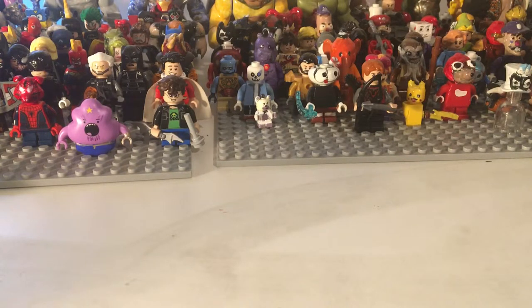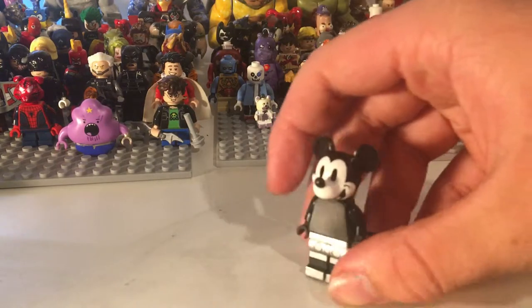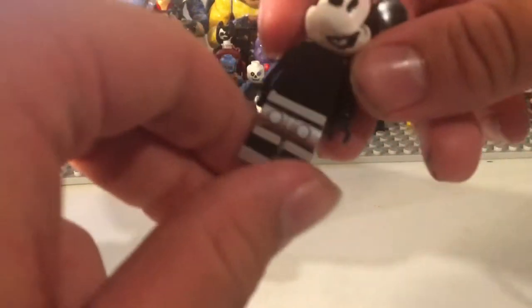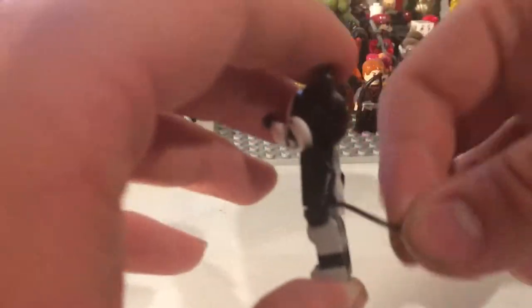Let's just get straight into the minifigures. First off, you got Mickey Mouse — you can't have Steamboat Willie without Mickey Mouse. The legs are just from the set, and the head and everything's from the set, except the string. It's not just a string I got — it's actually official Lego, so it's kind of purist.